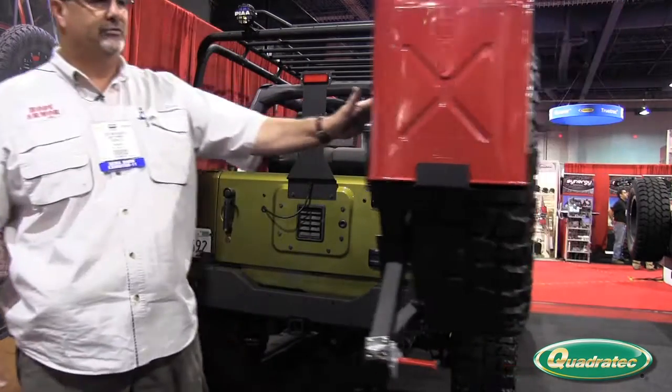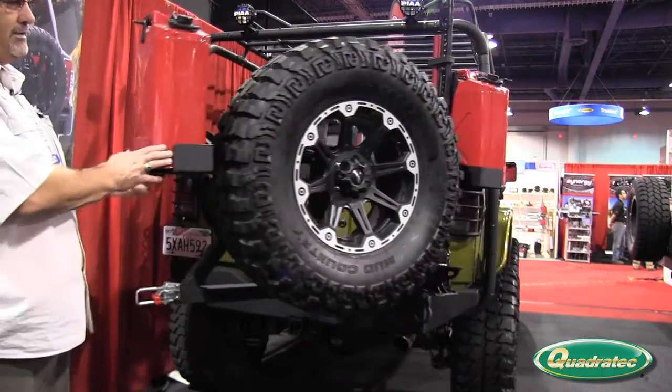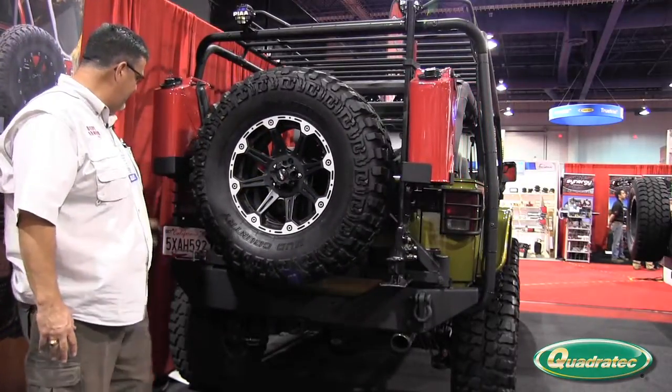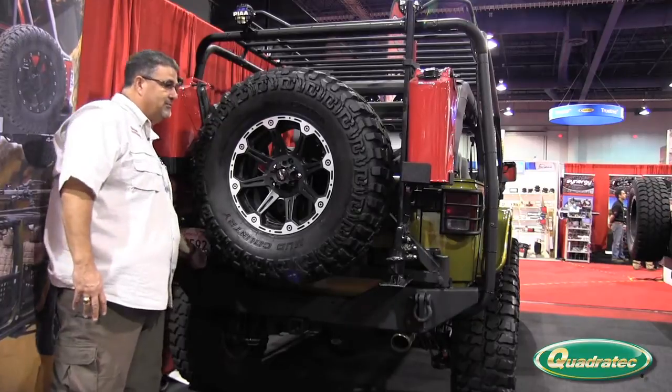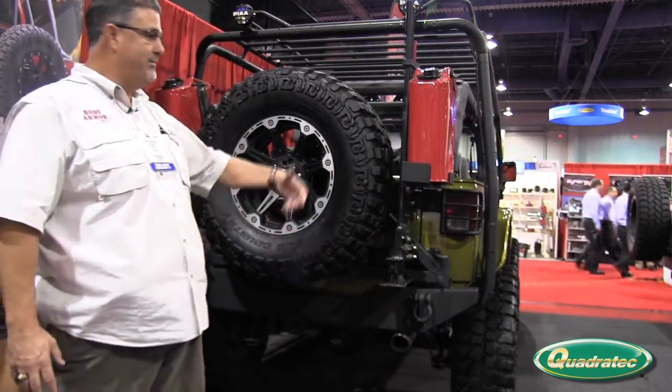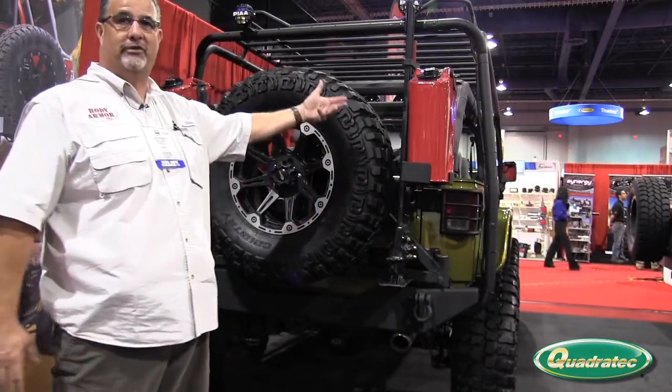The optional can holders bolt right onto the existing swing arm — something you can add later or at the initial time of purchase. The unique thing with Body Armor is you can buy the bumper at one time and buy the swing arm another time to add on more accessories.